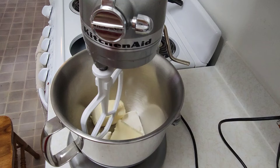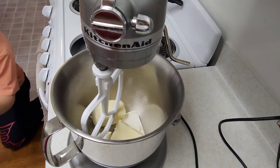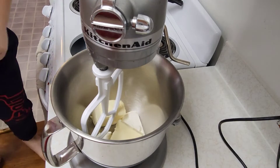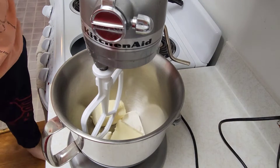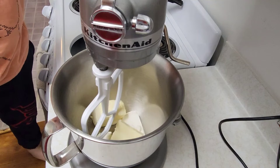In my bowl I have one cup of unsalted butter and half a cup of cream cheese brought to room temperature. We are going to be adding half a cup of brown sugar and half a cup of white sugar and then mixing together.